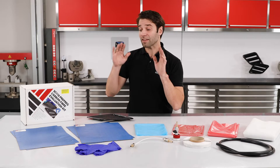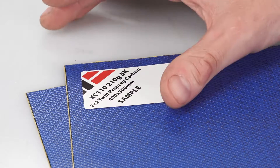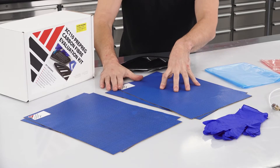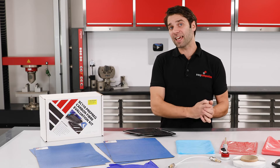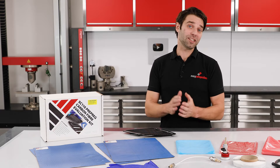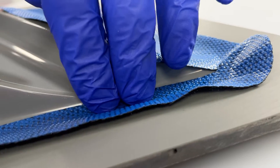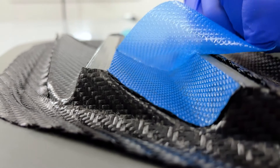So let's now look at the pre-preg materials themselves. Included in the kit, we have two pieces of XC110 210g and two pieces of XC110 416g. The XC110 system is a dedicated out-of-autoclave pre-preg, which means it's designed to be cured under vacuum only in an oven, and it really is this pre-preg in particular that has such a low void content when processed in this way. The 210g is typically used for your surface plies, and the 416g is typically used as a backing ply.